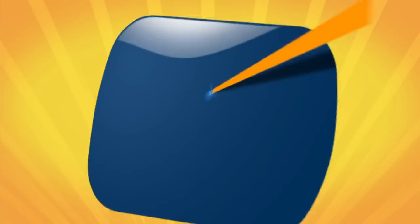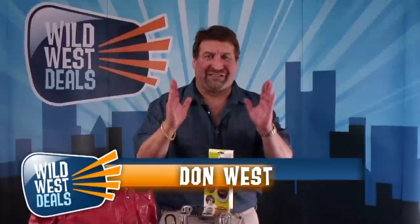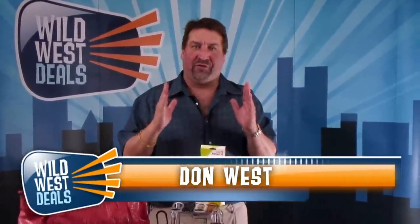You have got to be kidding me. Wild West Deals. Don West here with Wild West Deals to tell you about another item that is so revolutionary you can't believe everybody doesn't have one.